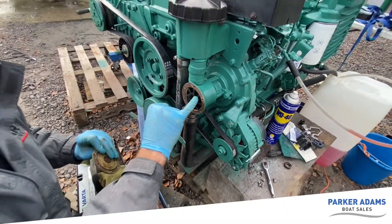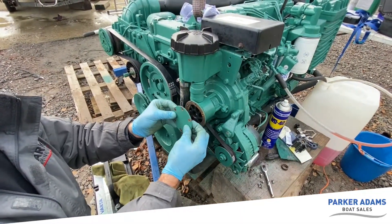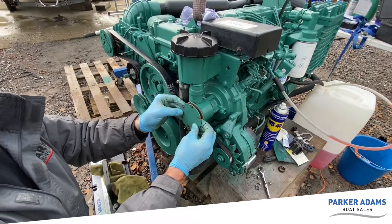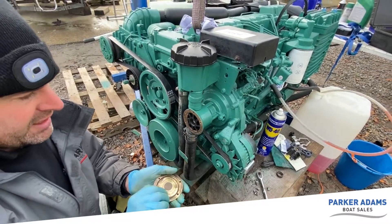The benefit of that is if anything breaks up in here, it'll end up in here and not end up down in the raw water system. What we've done already is we've just unbolted the six bolts that hold the cover on, taken it off, and you can see this is where the O-ring sits. So we're going to replace the O-ring and the impeller.